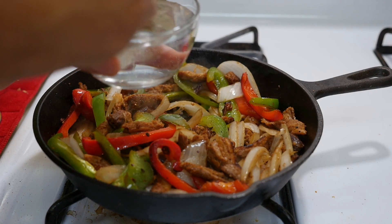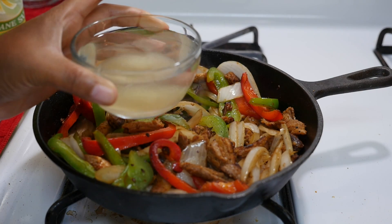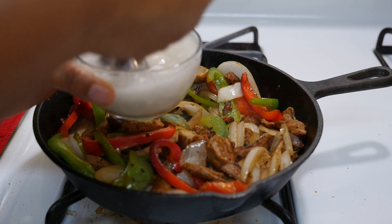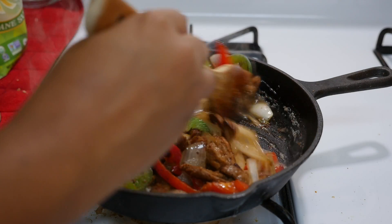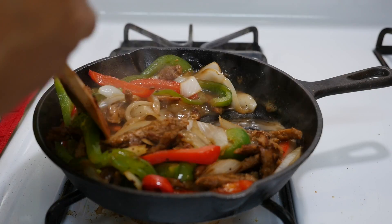I'm going to take some water and add sugar and some cornstarch to it, and mix that together to make a slurry. Then I'll add it to the pan and mix it until the sauce thickens.